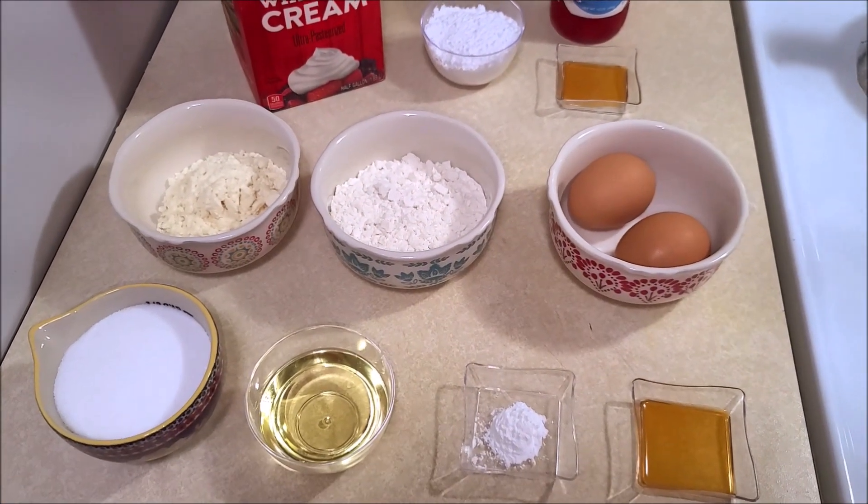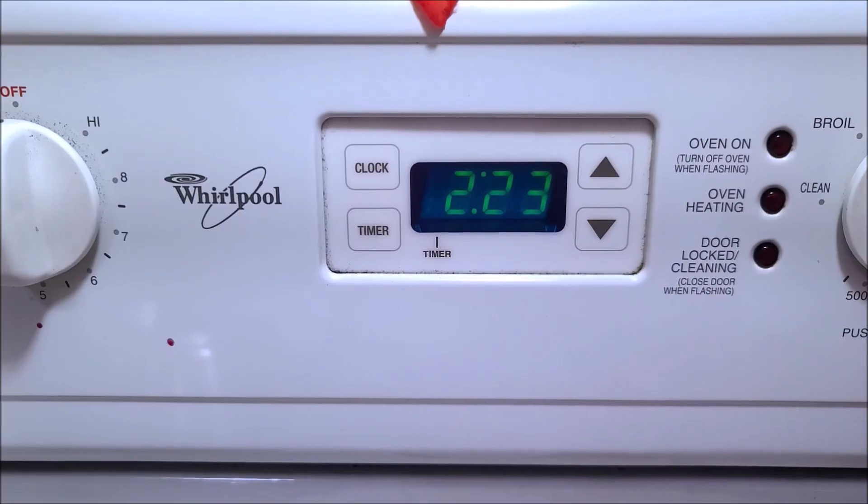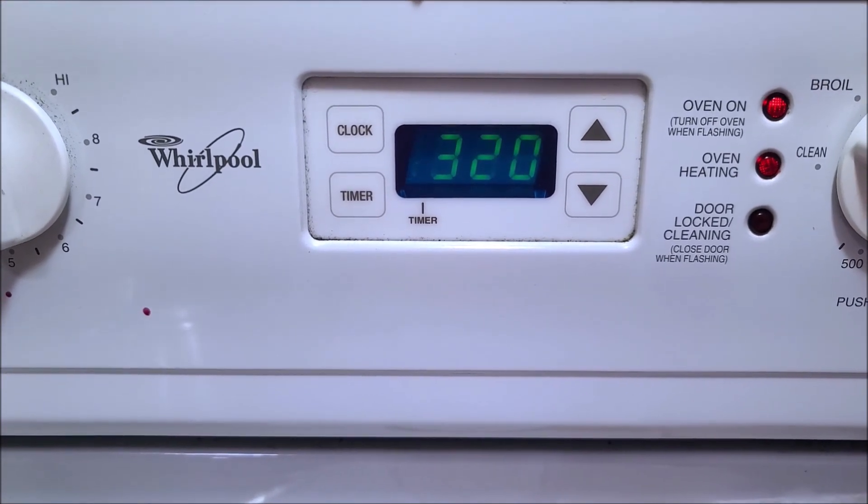Now let's see how to make this delicious and easy vanilla cake. The first thing to do is preheat your oven to 350 degrees Fahrenheit.